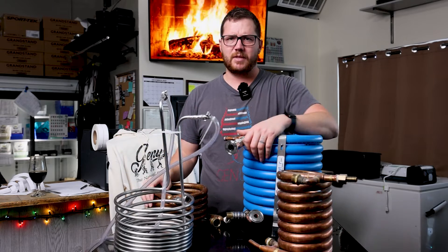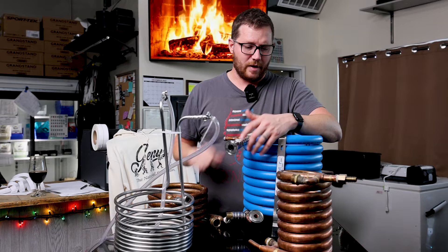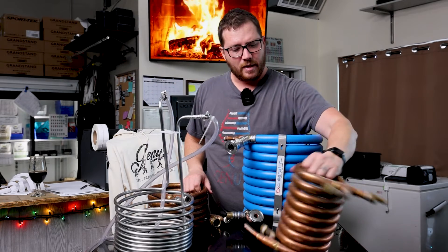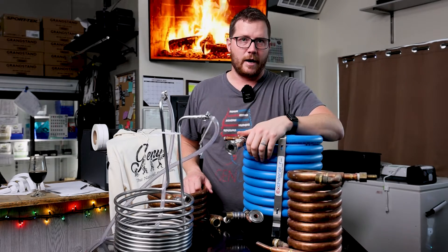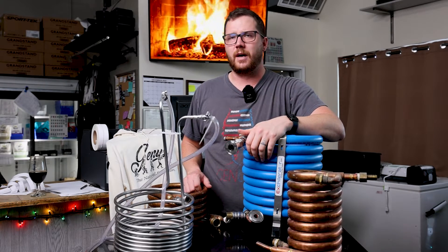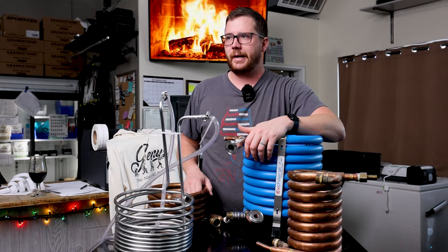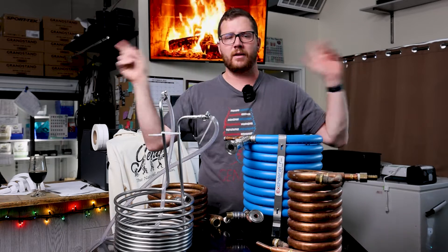I hope that sums up why you would choose a counter flow chiller over an immersion chiller. If you want to check out Xchillerator's website I'll link that below, and these counter flow chillers I got off of MoreBeer or something like that. Xchillerator also sent us some PBW substitute — some awesome cleaner we've been using for a lot of our stuff — and something we haven't used yet which is their Hangover product.